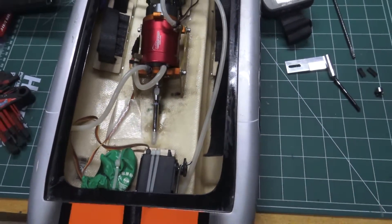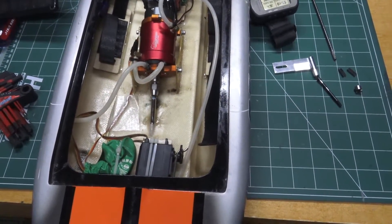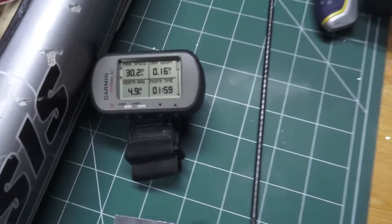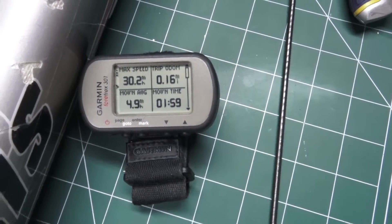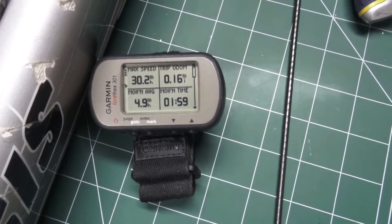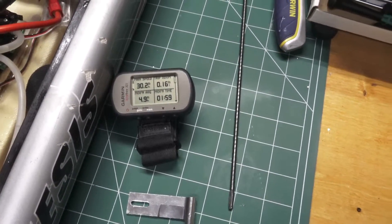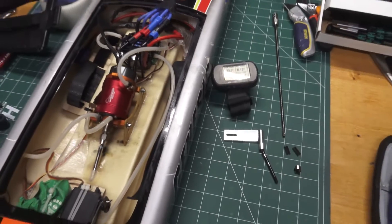If it breaks this prop shaft again then I'll probably have to update the drive system to something a little more beefy. I did have a GPS clock on it just for that little spurt — it actually hit 30 miles an hour. I'm sure if we can get a good long run it should hopefully be doing over 50. So I guess we'll find out next time we run it.